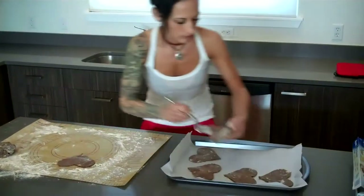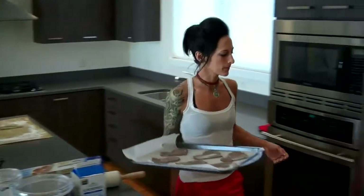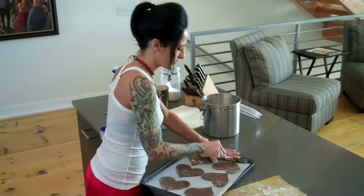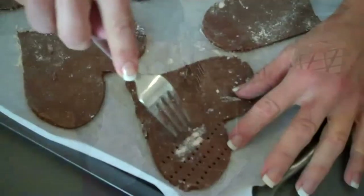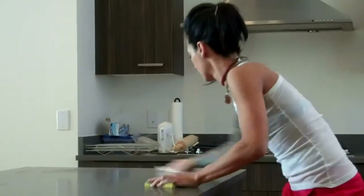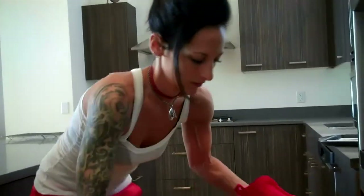Line a cookie sheet with parchment paper and slide the hearts off of the pastry surface with a spatula. They're gonna chill for 30 more minutes in the fridge while you make some more heart shapes with the rest of the dough. Go ahead and preheat your oven to 350 degrees and perforate the surfaces with a fork. Pop them in the oven for 12 to 15 minutes and clean up your kitchen while they're baking.